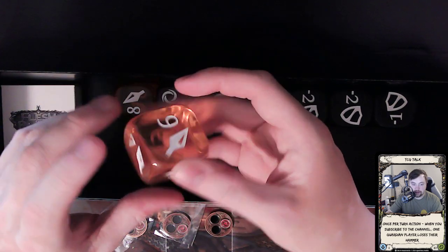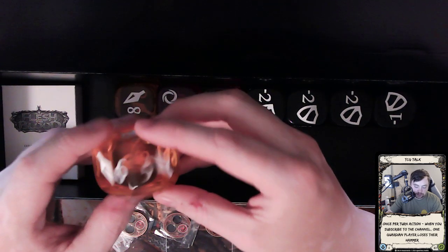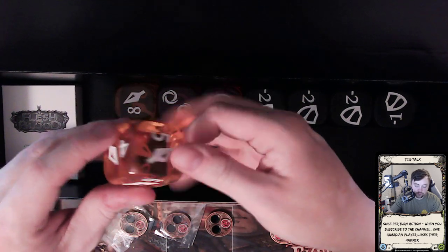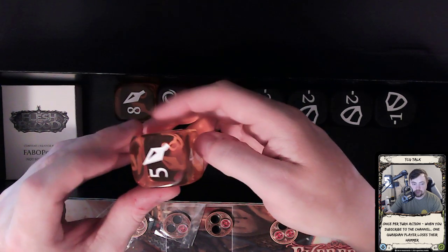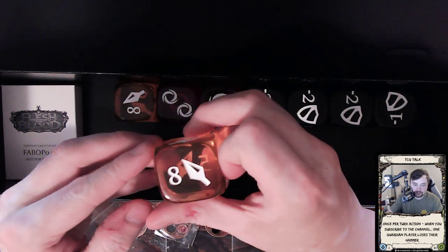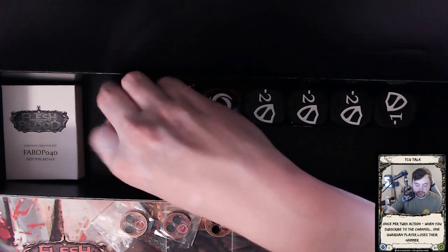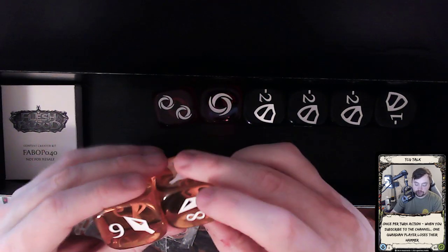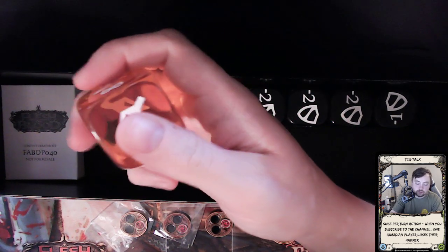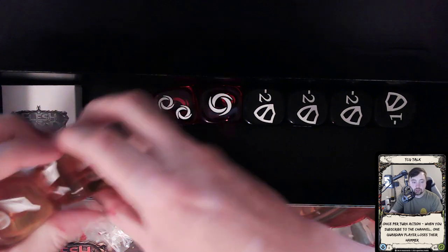Then we got the dice — these are the dice I've been wanting to get but you can't buy them anywhere. You see them on Flesh and Blood streams showing the power you're attacking with. This one starts at four, then five, then six, then seven, then eight, then nine — so the range is four to nine. It doesn't go to three, which makes sense since four is kind of the break point. We got two of those total, which is really awesome.